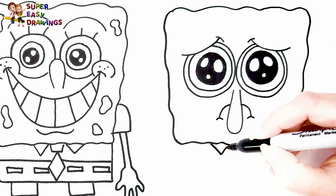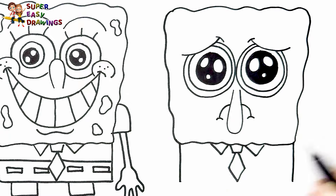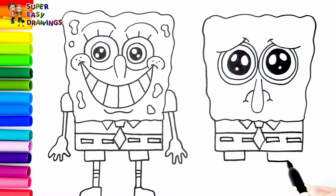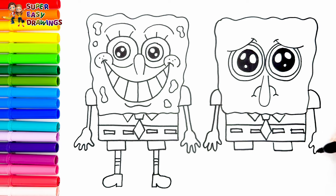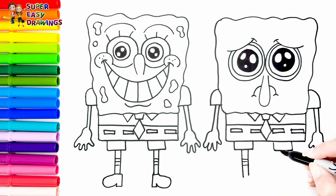And I continue with his body — he wears a tie and a shirt, and I draw his pants like this. I prefer the happy SpongeBob, but he is maybe having a bad day. And his arms. Finally, I draw his legs.